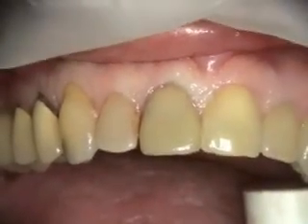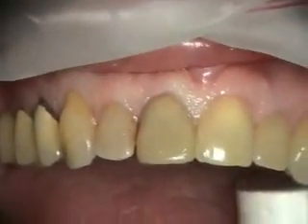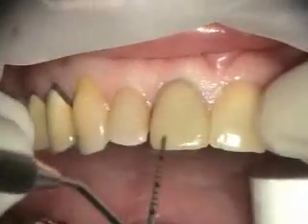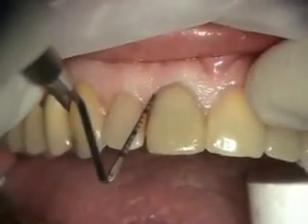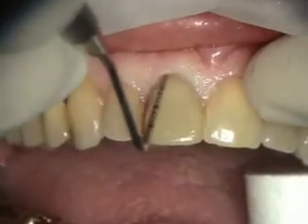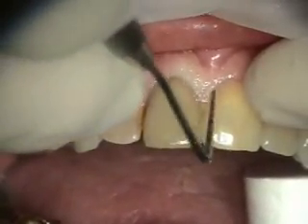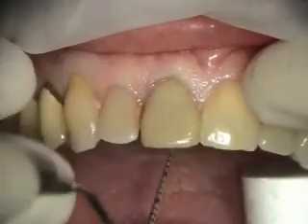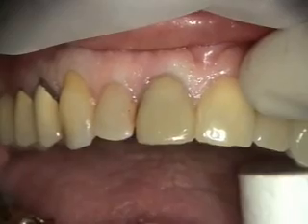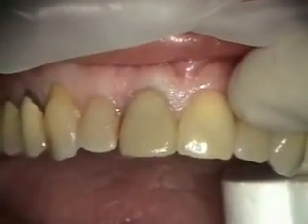Today we're dealing with tooth number eight. Tooth number eight is fractured and right now she's got a bonded composite temporary, but she's got pocketing and it's fractured. The good thing is that she's got a nice thick periodontium. She does have a pretty large root, though, so we're going to be removing this tooth, putting in an implant, and doing an immediate provisional.